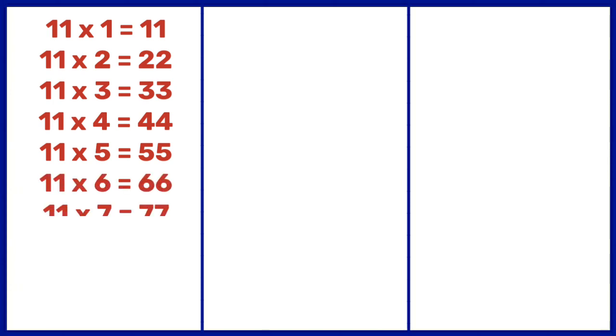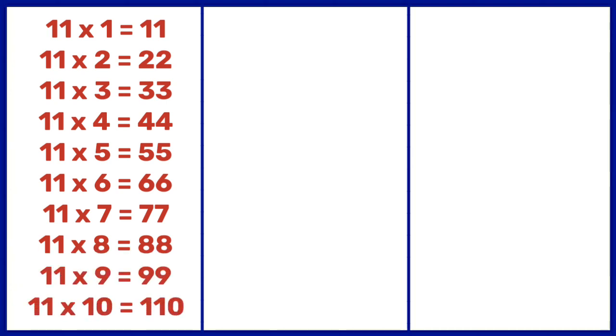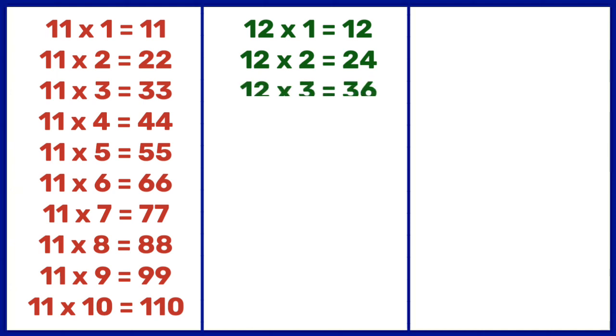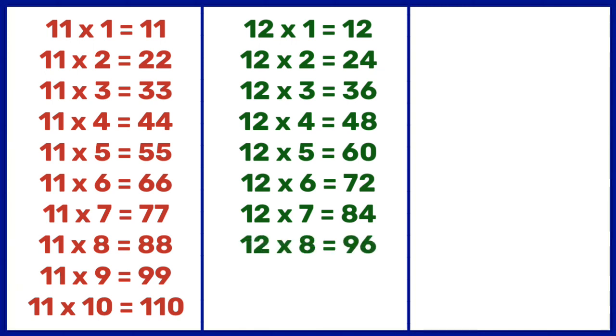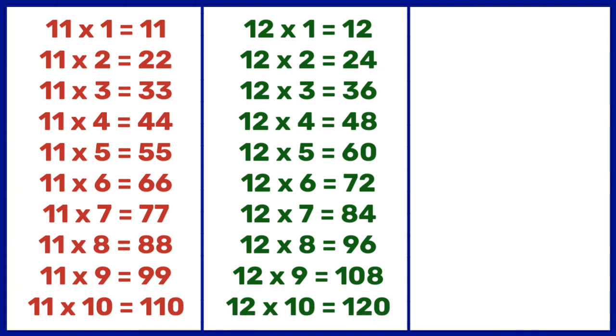11 7s are 77, 11 8s are 88, 11 9s are 99, 11 10s are 110. 12 1s are 12, 12 2s are 24, 12 3s are 36, 12 4s are 48, 12 5s are 60, 12 6s are 72, 12 7s are 84, 12 8s are 96, 12 9s are 108, 12 10s are 120.